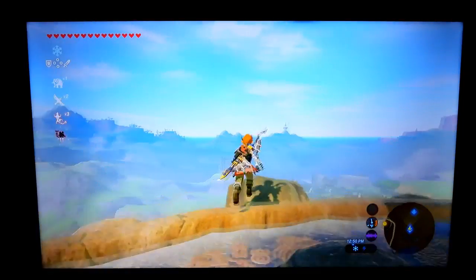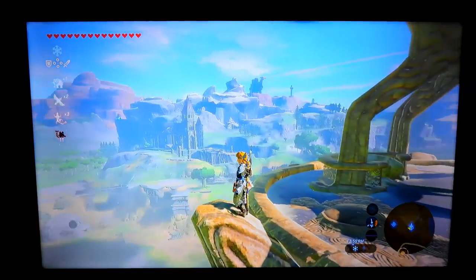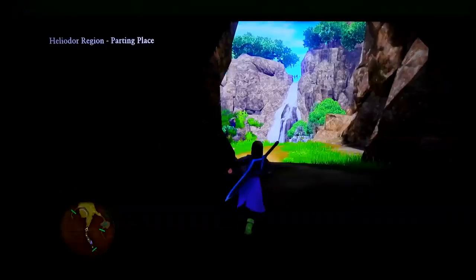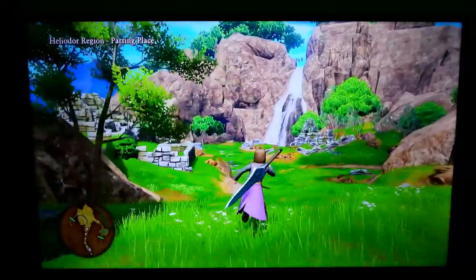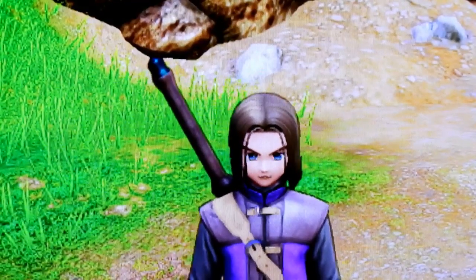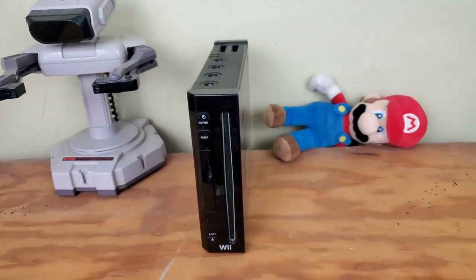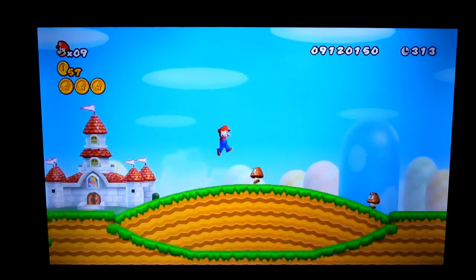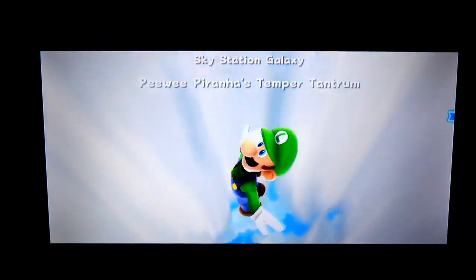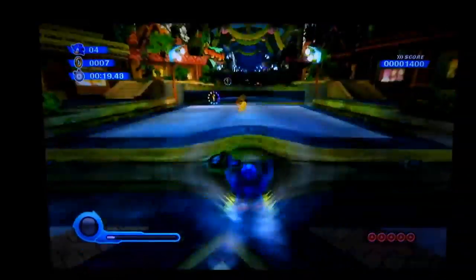I then loaded up Breath of the Wild, which looked very beautiful on this TV. When I took a closer look at Link, I did see some distorted pixels, but otherwise it looked good. Dragon Quest looked similar — very colorful, but zooming in on the character showed a lot of distorted pixels. After testing Switch games, I checked out a few Wii games. I tried New Super Mario Bros. Wii, then Super Mario Galaxy 2, which looked surprisingly good. Sonic Colors also looked very good but had visible distortion. So far, I'm really liking this TV for gaming.